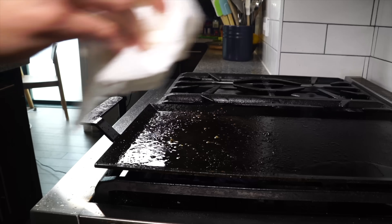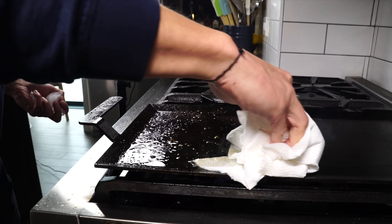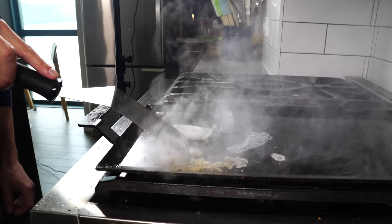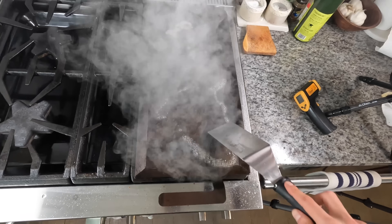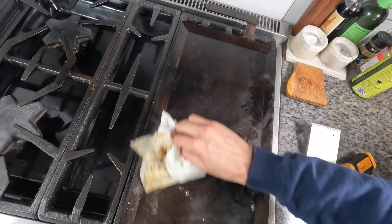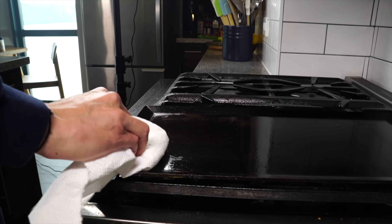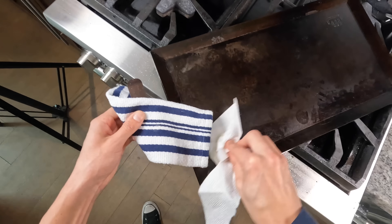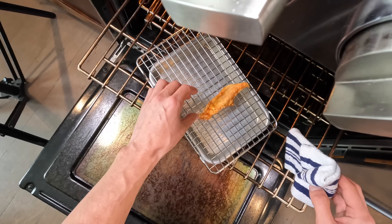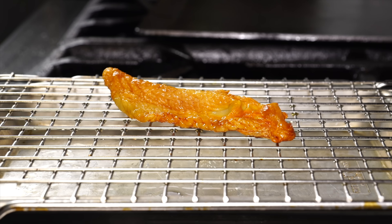To clean the griddle while it's still hot, I'm just going to wipe it down with a paper towel to get most of the excess gunk, then add a few ice cubes. Those ice cubes will steam-clean the pan — scrape with a spatula, wipe with a paper towel, spray with a little oil, wipe out any excess, and it's ready to be used again. Now I'm getting the chicken skin out of the oven — it's perfect, it's ready to go, and we can plate.